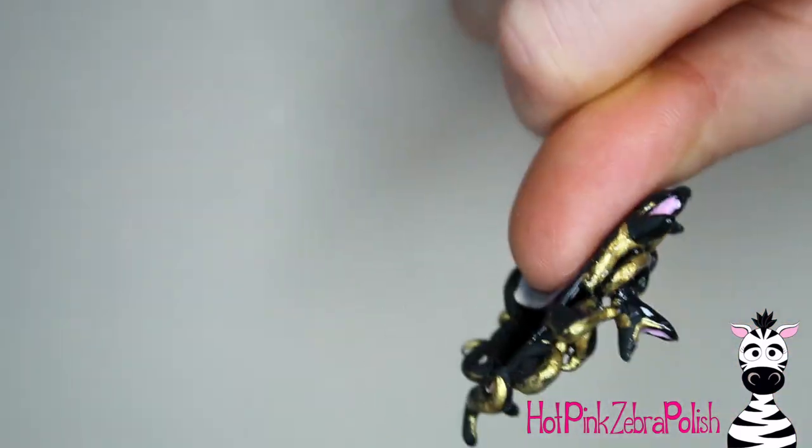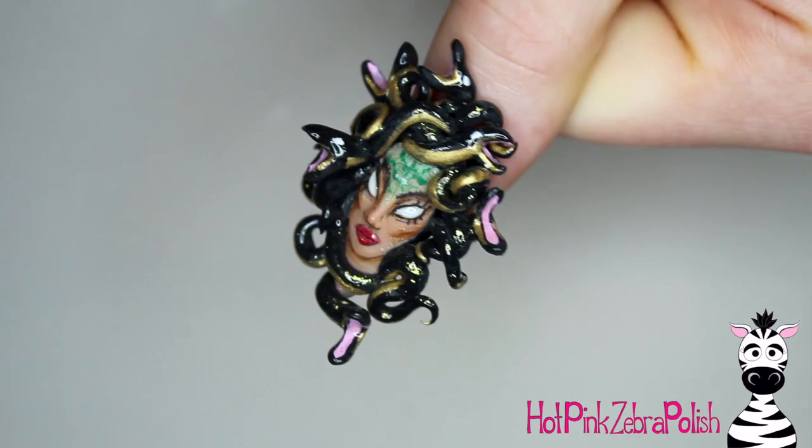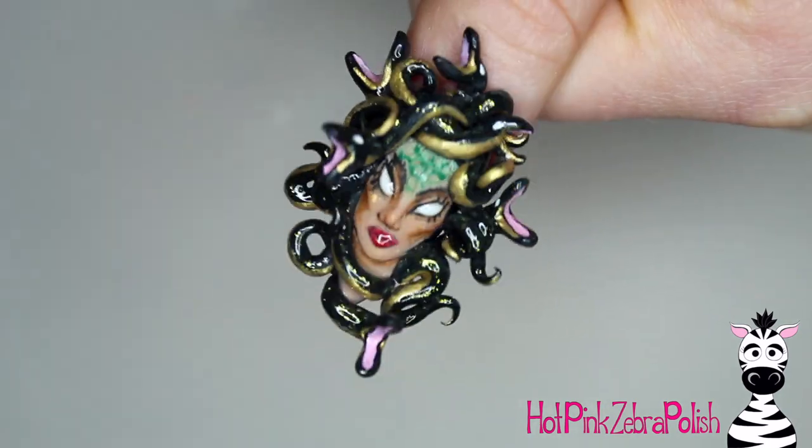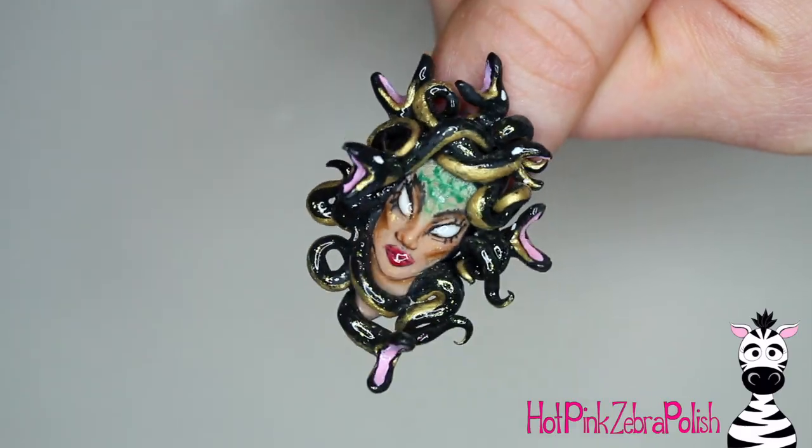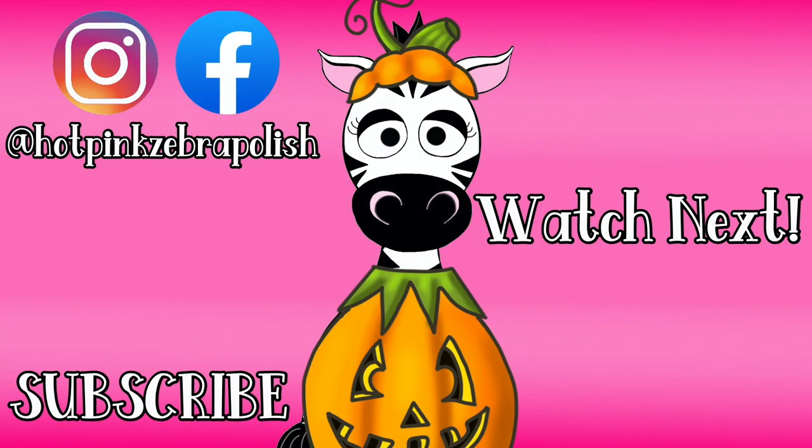Take some glossy gel sealer and apply it over Medusa's eyes and lips, then brush a little bit over the tops of the snakes. Brush it as thin as you possibly can because you don't want to fill in any of the 3D elements, but you do need to seal in the duo-chrome powder — it's a balance. This nail is one of my favorite nails I have ever made. Please share any recreations with me on Facebook or Instagram, and don't forget to subscribe for all my future Halloween videos.